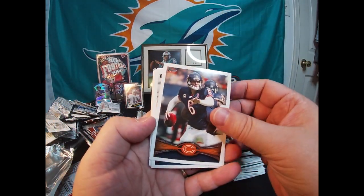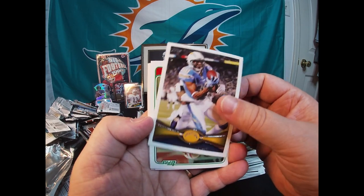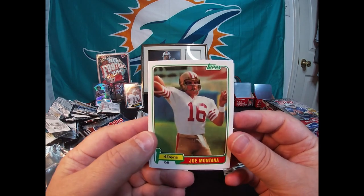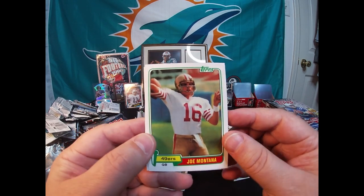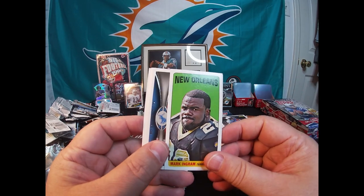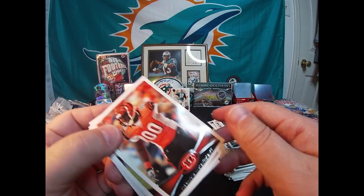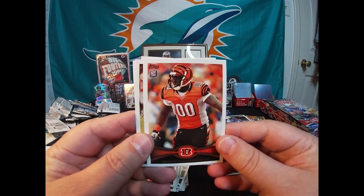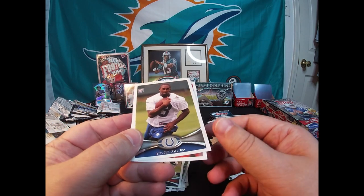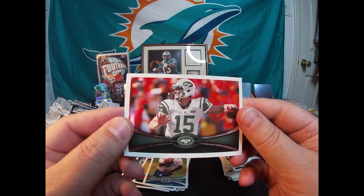Jay Cutler in the next pack. James Laurinaitis, Malcolm Floyd. Oh look at that nice reprint — it's a reprint guys, not a real one. The Montana rookie from 1981 Topps. Cool, that's a neat card. Got a Mark Ingram mini, Kellen Moore rookie, Brandon Thompson rookie, Derrick Wolfe rookie, Ty Hilton rookie, and Tim Tebow.